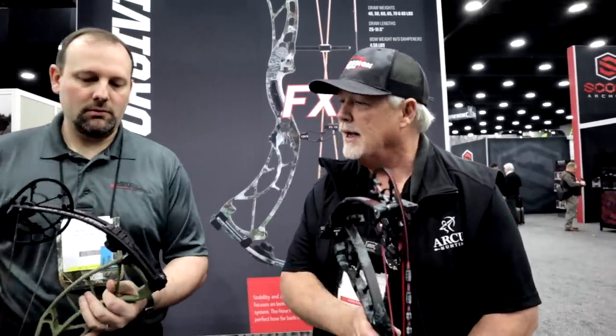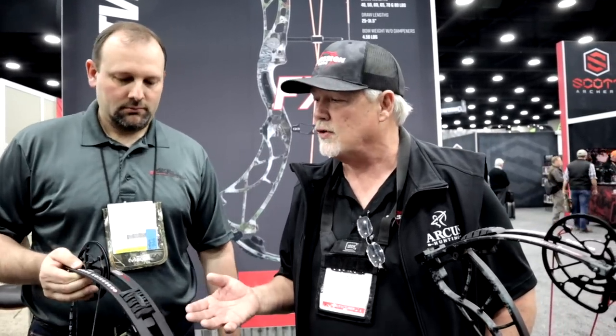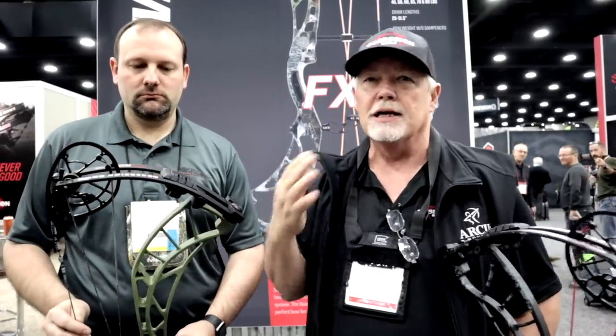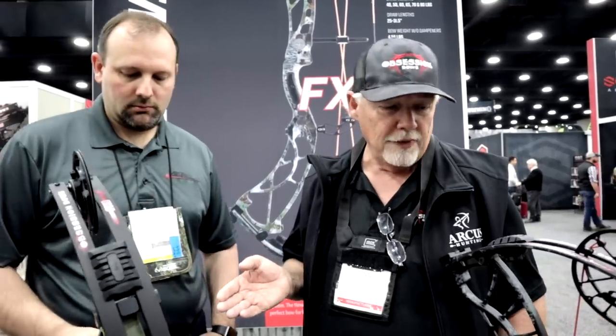Our next bow mimics the FX6 but has a 7-inch brace height, which gets you to the 350 mark — 350 feet per second, 7-inch brace, 32-inch axle-to-axle. It has the 3-Track OB cam system. It's a little more forgiving with that brace height. We have 12 different draw lengths on this 3-Track system. The 6-inch brace goes from 24.5 inches all the way up to 30, and the FX7 goes up to a 31-inch draw.